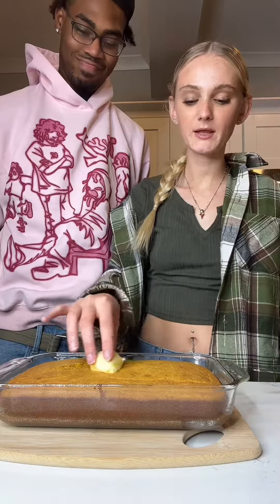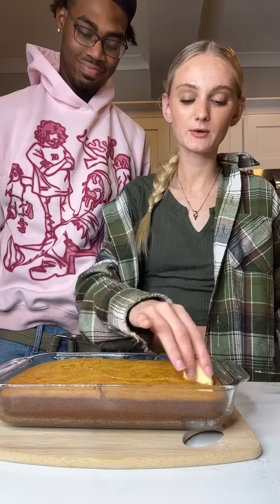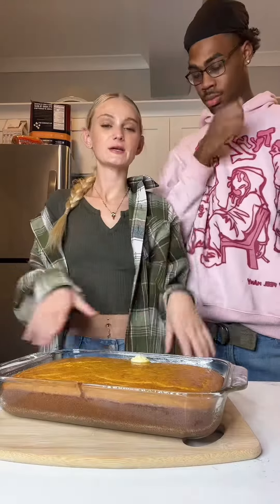It just came out of the oven, and immediately after it comes out I like to put butter on it and just let it sit. Now we're going to let this cool.